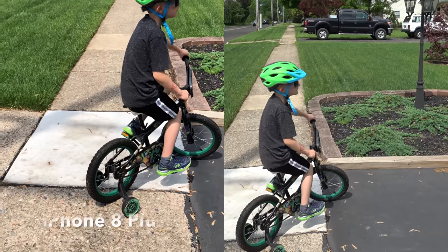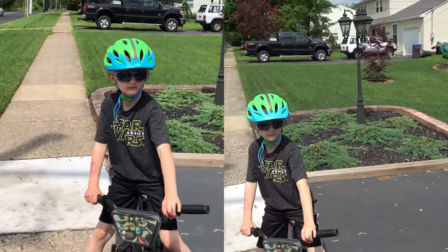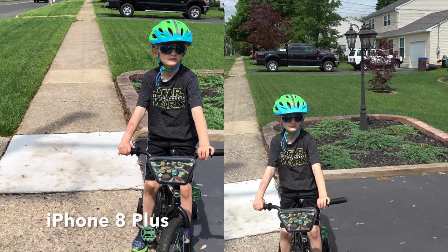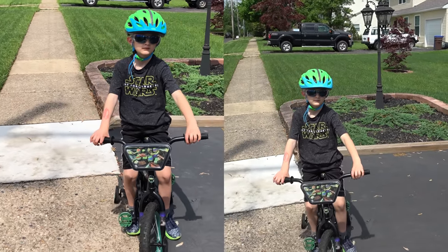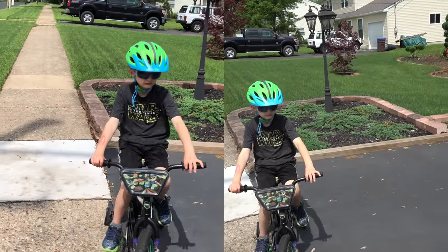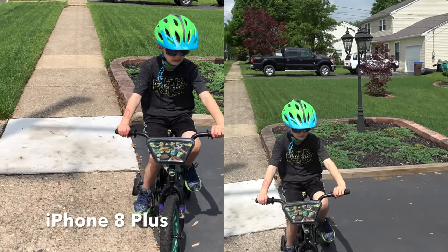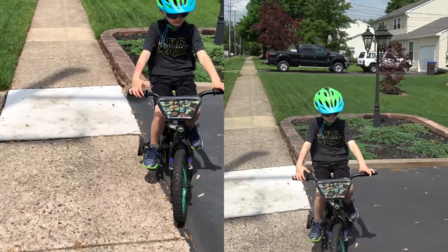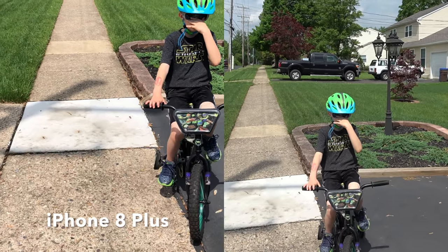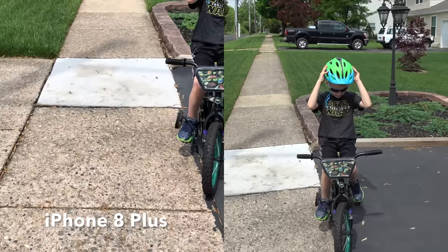I'm recording my son now riding on his bicycle. We're going down to the end of the block and back to get an idea of the image stabilization. On one side of the screen you'll see the iPhone 8 Plus, and on the other side the Sony — both recording at the same time. Note that there is some image stabilization on the iPhone 8 Plus built in, and they also use software to help. I'm also using the built-in microphone so you can hear what it sounds like without any fancy microphone hookups. I have it set for two-channel stereo recording, not 5.1 surround, though this microphone does have 5.1 surround capability.